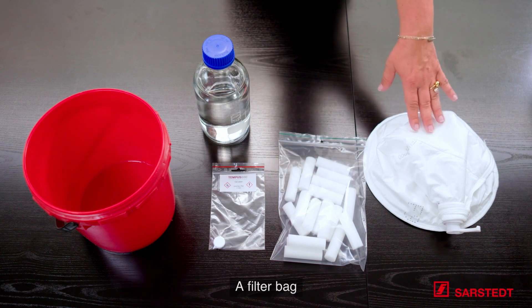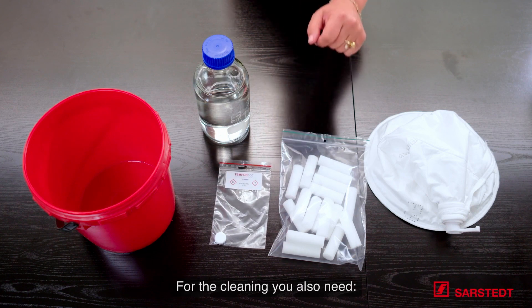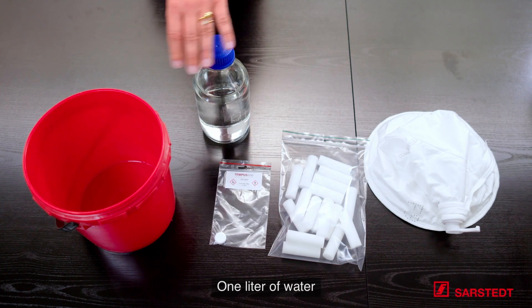You need a cleaning kit from Sarsted APS consisting of a filter bag, cleaning sponges, and an ActiClor tablet. For cleaning you also need a liter of water and a container.